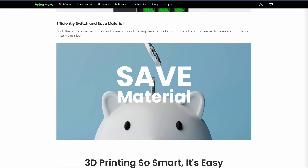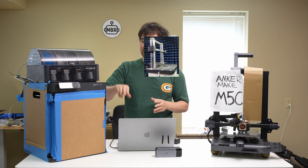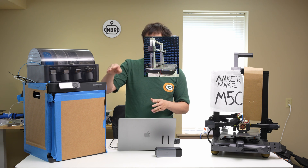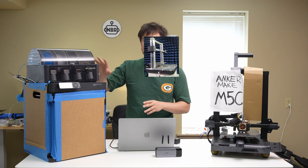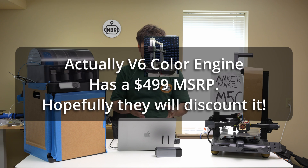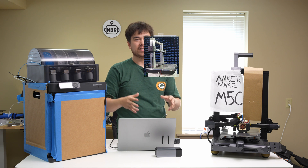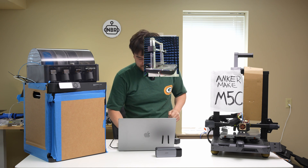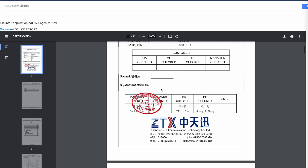The Anker Make V6 Color Engine is going to be awesome, and I assume the M5C will also be compatible with it, making the M5C probably your lowest-cost multi-material printing option. The Bambu Lab P1P plus AMS comes out to about $600 plus $350 — roughly $1,000 total. Anker Make's V6 Color Engine should be on sale for about $400, and on top of that you get up to six colors instead of just four. That's a really compelling value proposition.